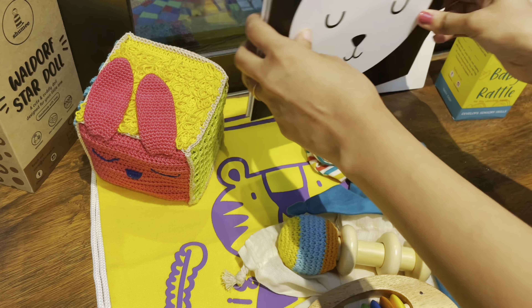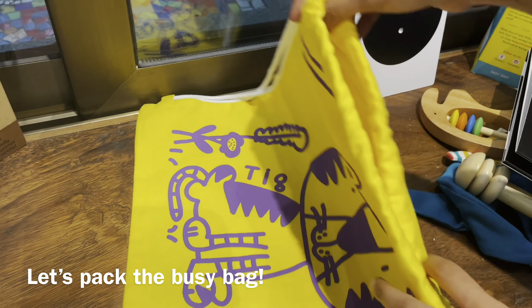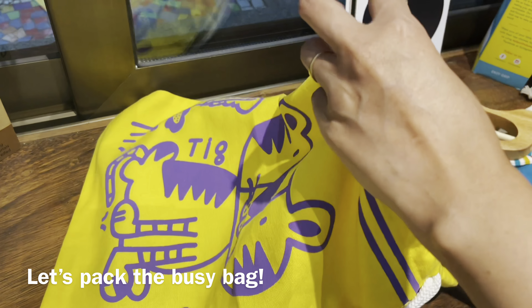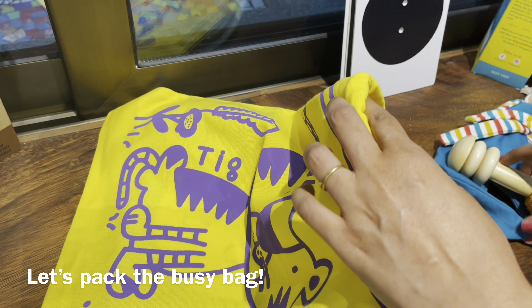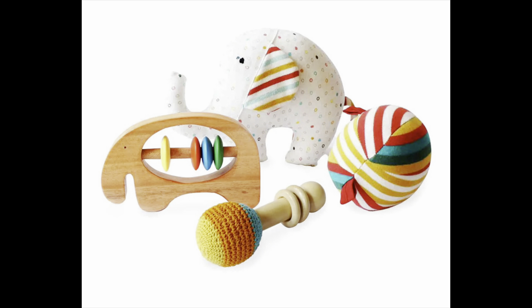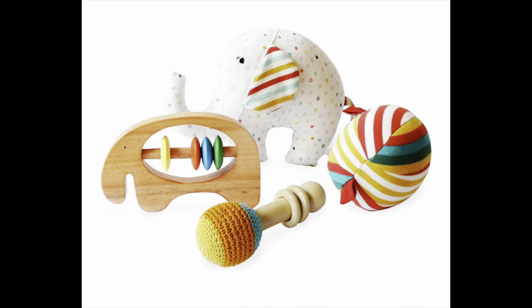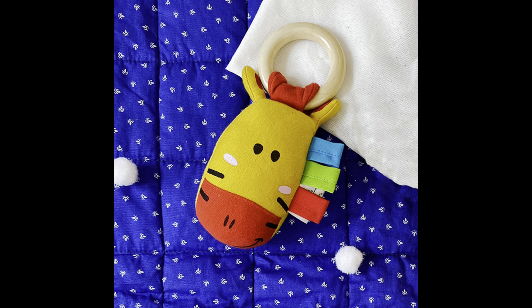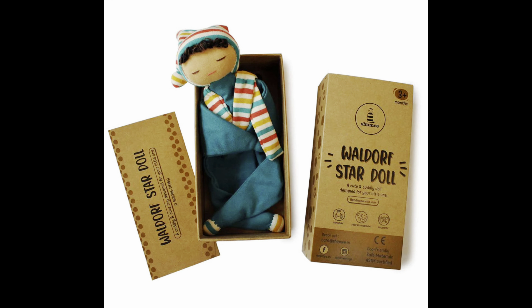That's about it for the toy ideas. Let me quickly show you how you can pack all of it. You need a good travel bag where you can put all the lovely toys and activities together for your baby, and you're good to go. A quick note about Shumee baby toys: these are ASTM certified for safety, designed with natural neem or peach wood and polished with almond oil, making them developmentally friendly and perfectly safe for babies to put in their mouth.